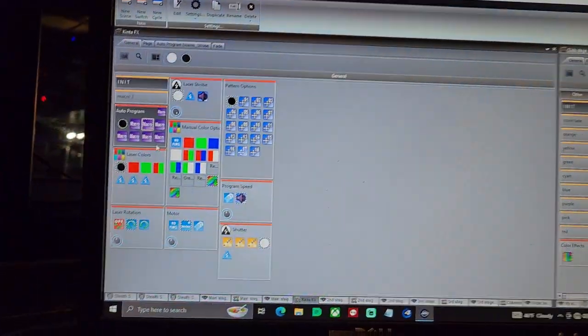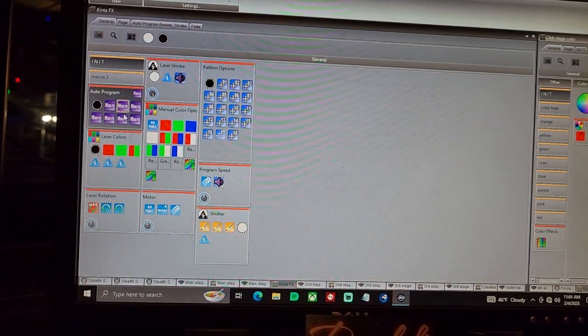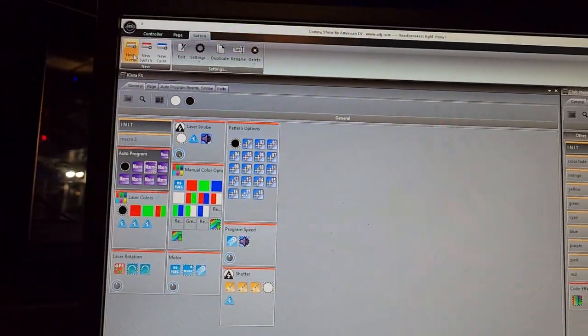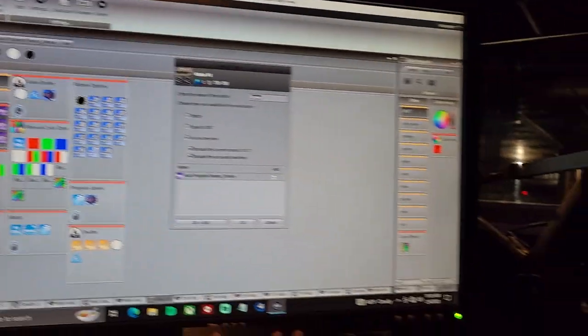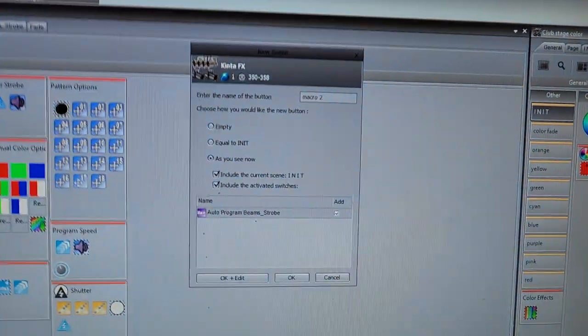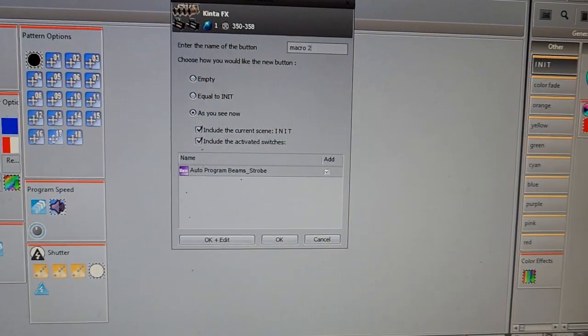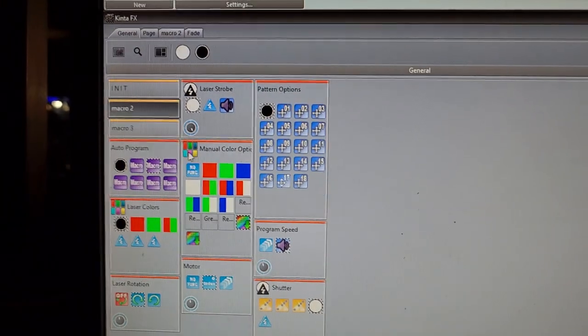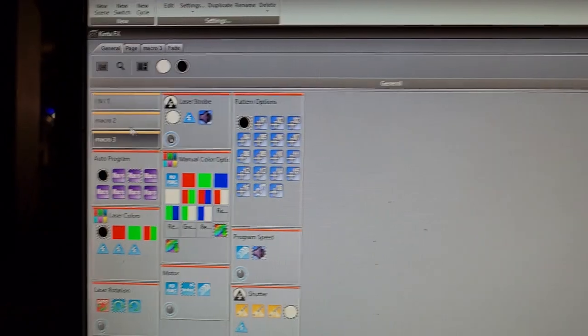So once we've selected something, we'll just call this one macro 2. Then we'll go up to new scene, under button — go to new scene here. Then we'll come over to the keyboard and type in macro 2. And macro 2, you can see it now, so then we'll come down here and hit OK. And now you have macro 2 and macro 3.